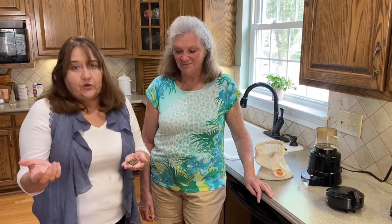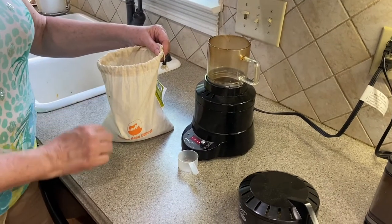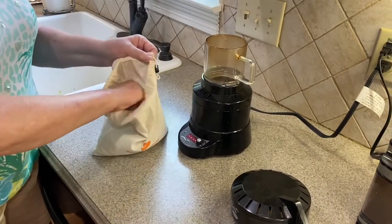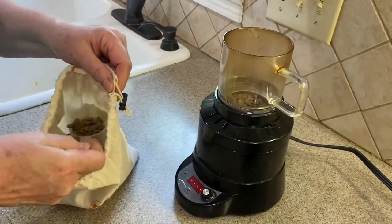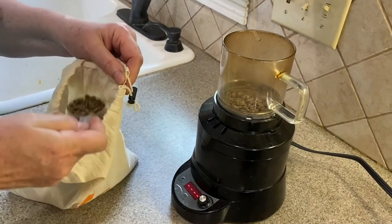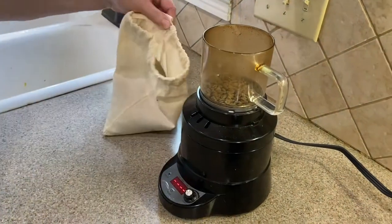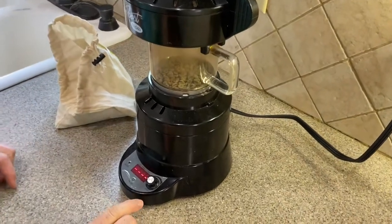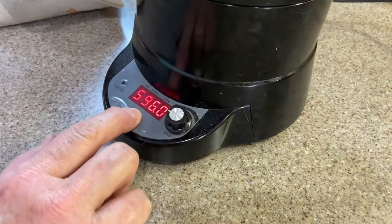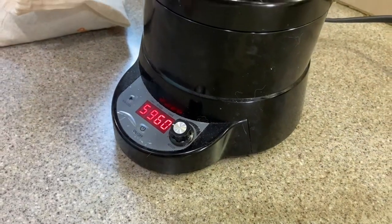These are green beans. She's going to roast them and we're going to make coffee. This particular machine calls for four scoops of these. I'll put the lid on here. I have it preset, so all I'll have to do is turn it on. This is my setting, and it starts.